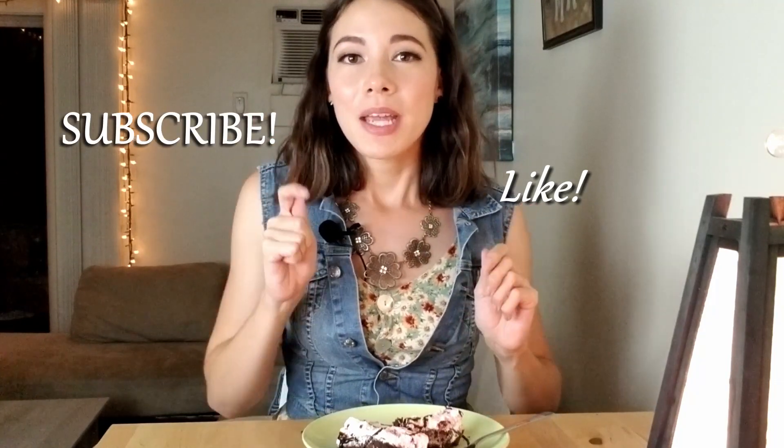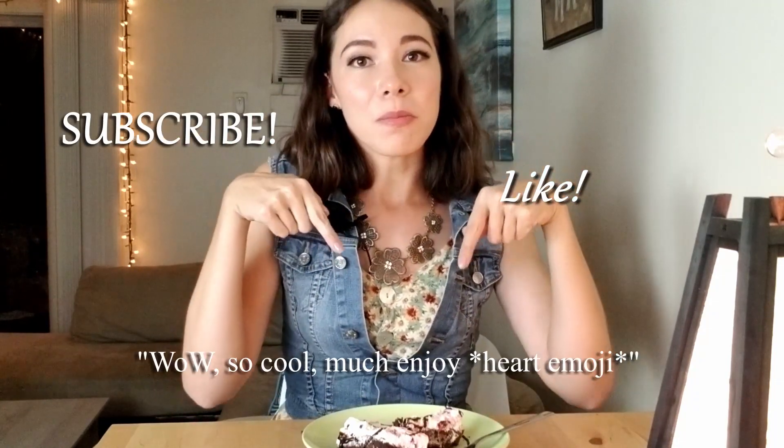I've got to stop this video and wrap it up before I eat this whole thing in front of you guys. I hope you enjoyed this episode of Erica's Small Kitchen. Don't forget to like and subscribe and maybe leave a comment down below. Thank you guys for watching and I'll see you next time. Bye!